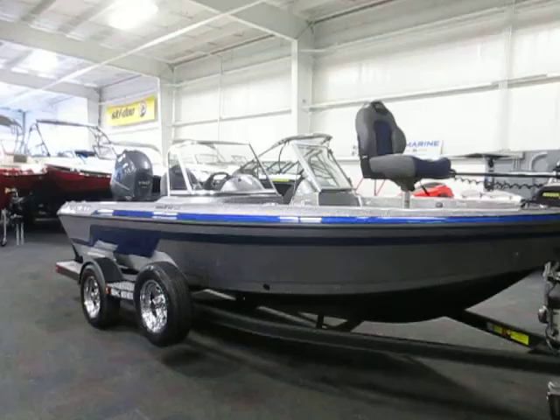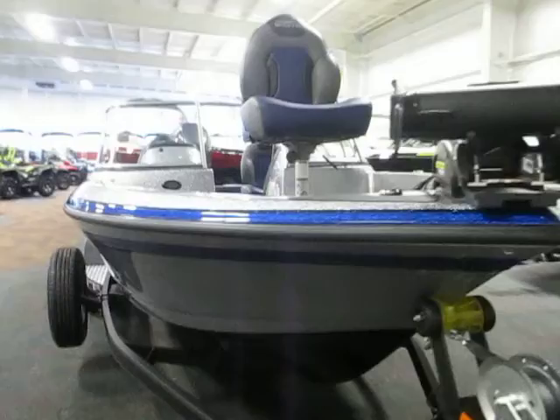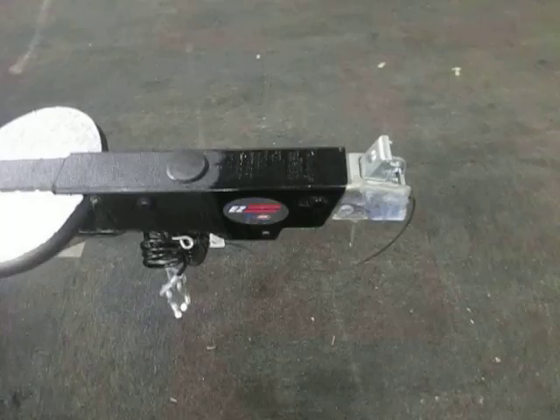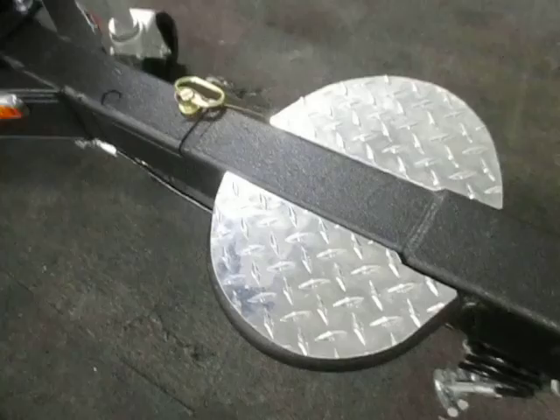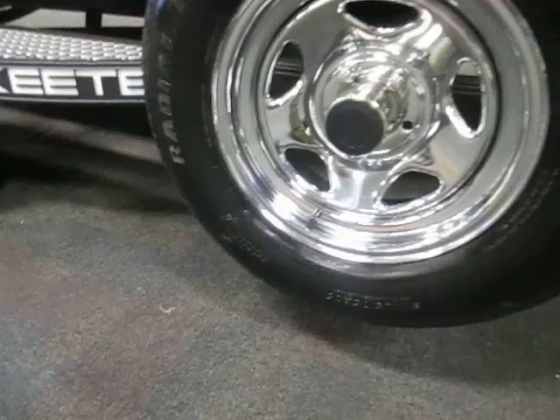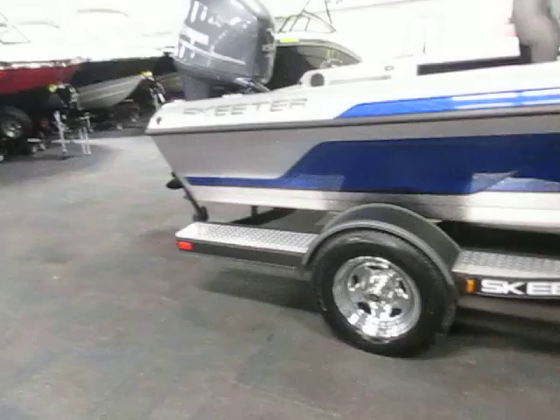This is a new Skeeter WX1850 Deep V fiberglass fishing and walleye boat. Included in the package is an Easy Loader Custom Bunk Trailer with surge brakes, swing tongue, loading steps, swivel jack, tough coat finish, 15-inch chrome wheels, and bolt buckle ratchet tie-down straps.